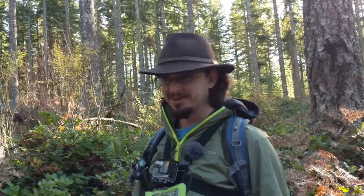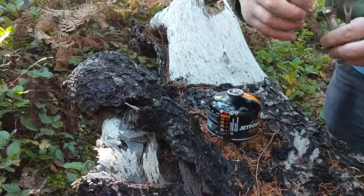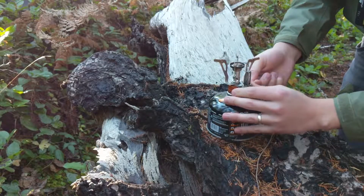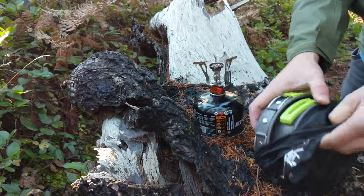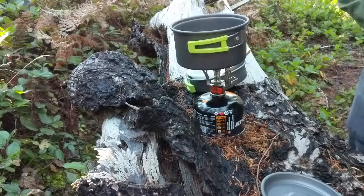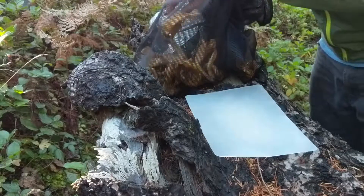Now we cook the mushrooms. We've got a burner — this little guy is pretty neat, he folds out, got a built-in ignition, fold these little feet out and we just put it right on there. We've got cute little plates with our spork. We'll just cook it in the pot. Today we're going to have some rice and fresh chanterelles.